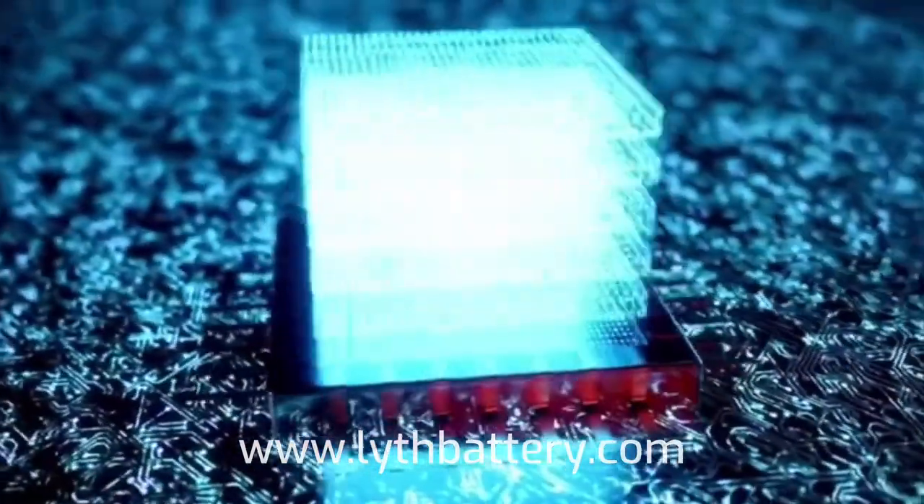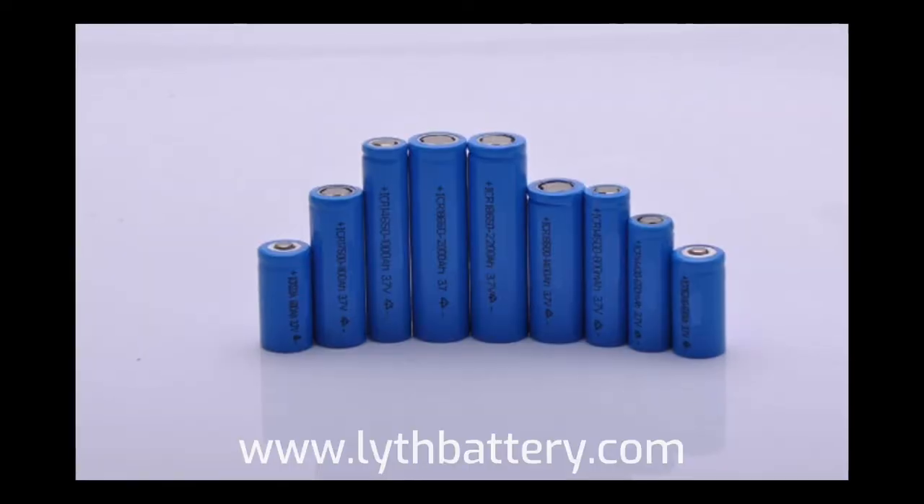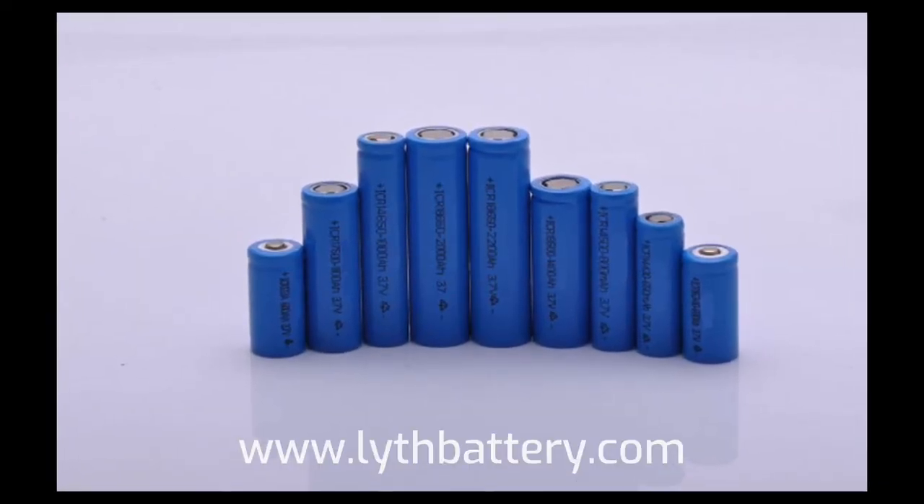The amount of energy that can be stored and released depends on the materials used in the battery, the size and surface area of the electrodes, and other factors.